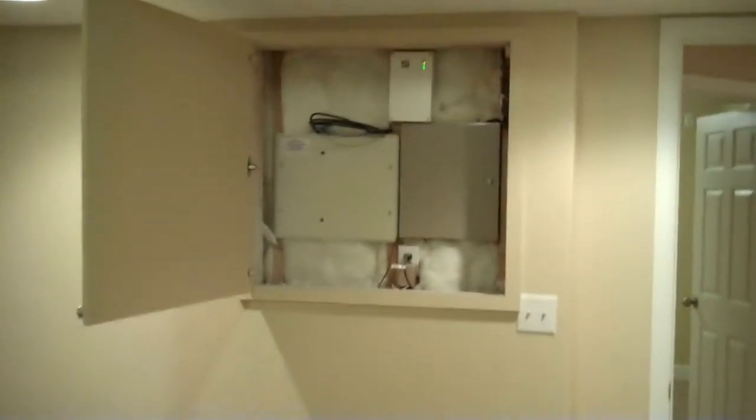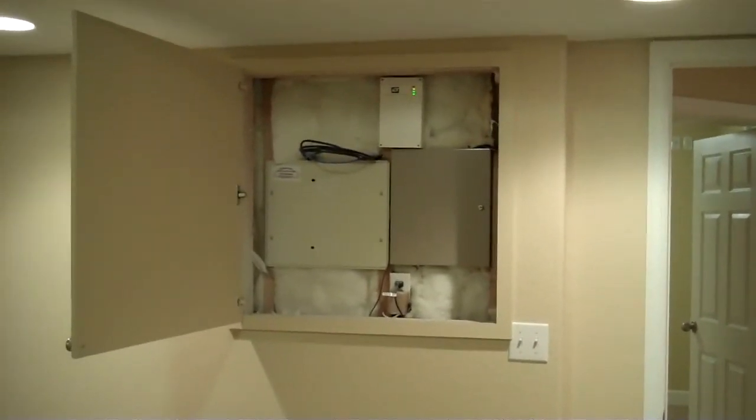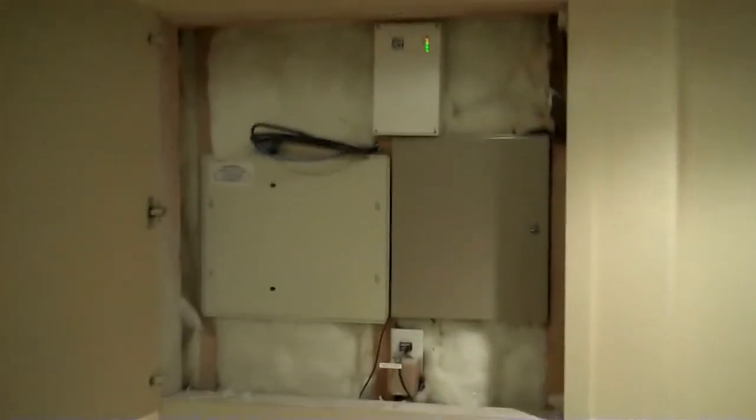We did need to put an access in here — actually there were four accesses we had to put in, so we just built a custom door with all of them. This access covers their security panel and their entertainment panel.